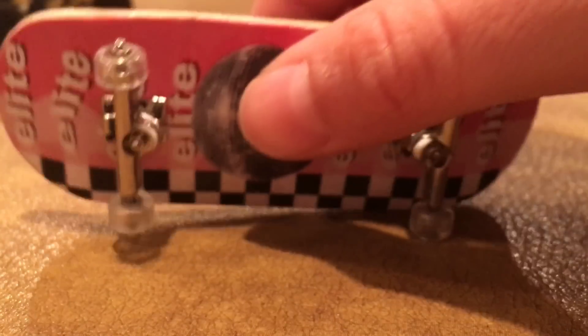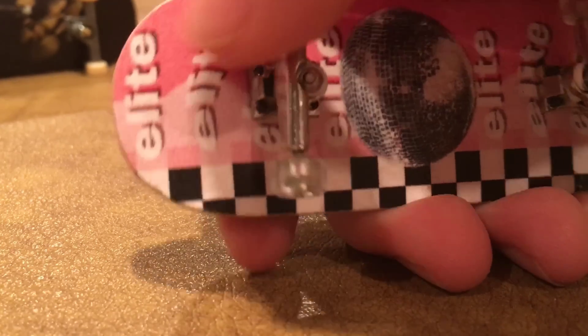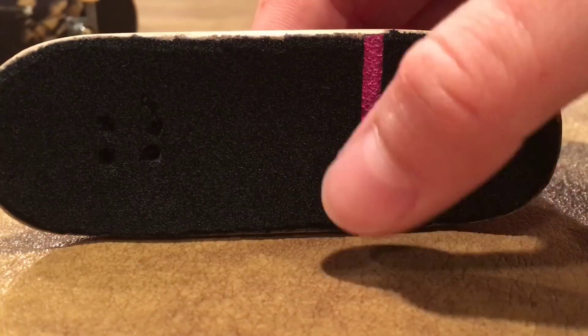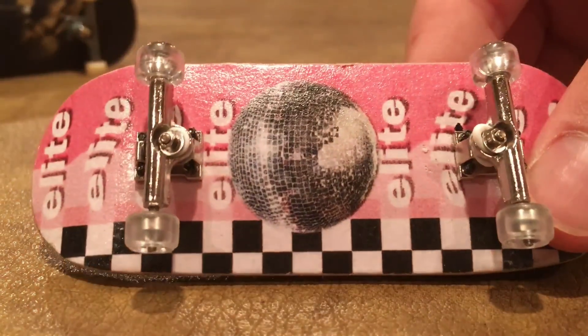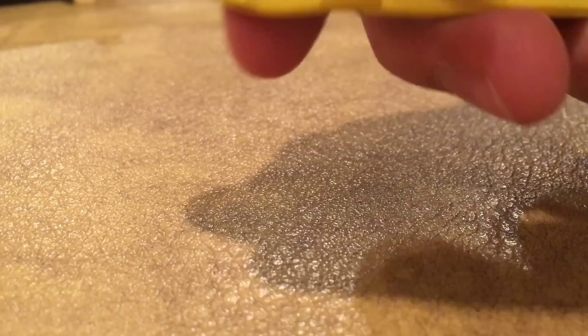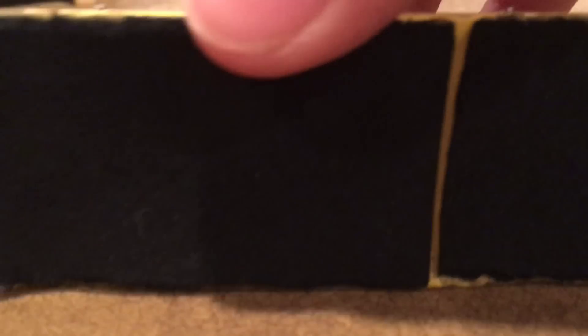Now we have this Elite deck that I won from a giveaway. We got some chrome or silver Broken Knuckle trucks and clear Broken Knuckle wheels on it. I believe this is 34 or 35 millimeters wide, and I just used the tape it came with. It's a cool disco graphic. Now we have this Norman deck — it's a yellow one — and I just slapped one of the stickers from it in the middle. We got some pink Broken Knuckle trucks and yellow Broken Knuckle wheels. I believe it's 33 millimeters wide and I just used the tape it came with.